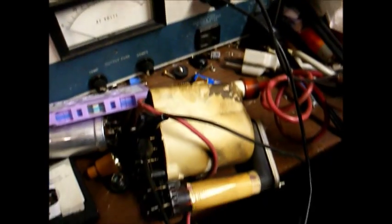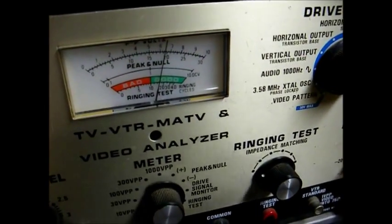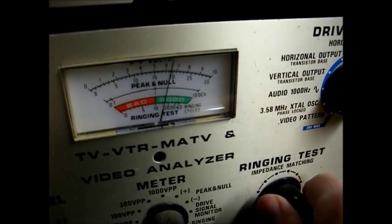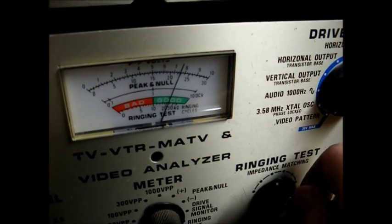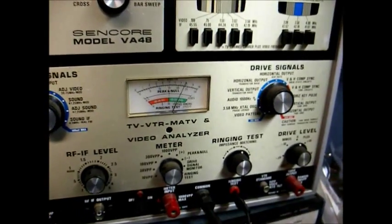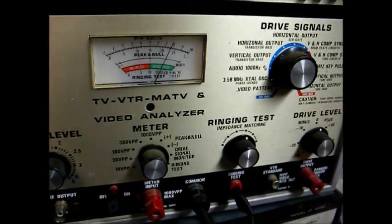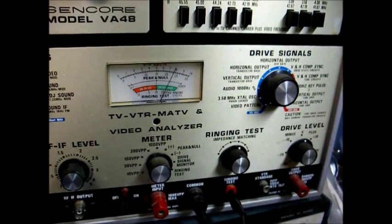Just to show you how a good flyback tests — I have the donor flyback connected to our Syncor analyzer, set to the flyback ringing test. On the old flyback, we checked very bad, but as you can see, this is a totally different story. The highest position on the selector switch setting is the reading you go by. So as far as I'm concerned, this flyback is indeed good. Of course, I had no doubt about it — the gentleman that gave it to me said it was good, but I just wanted to show everybody how a good one tests.